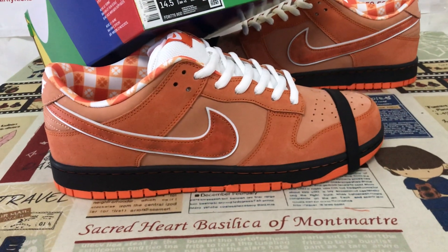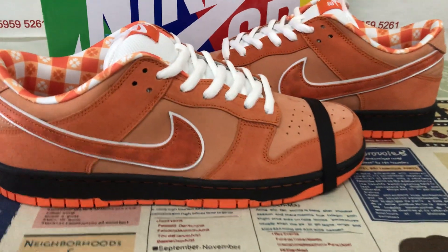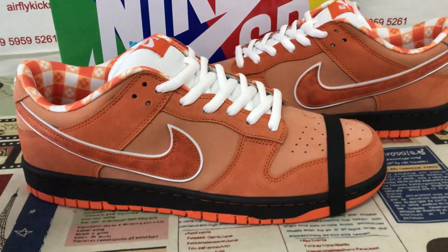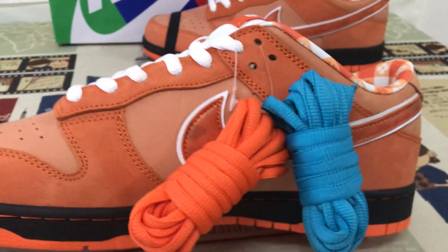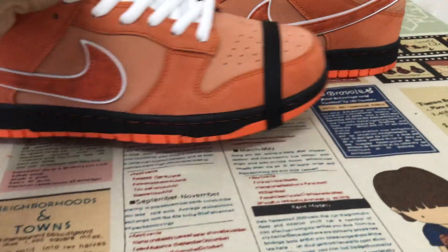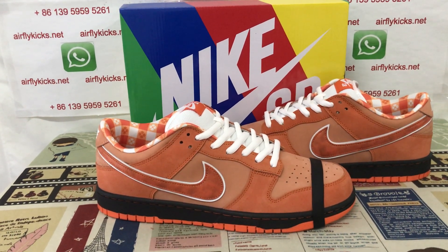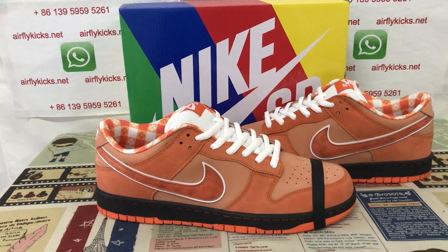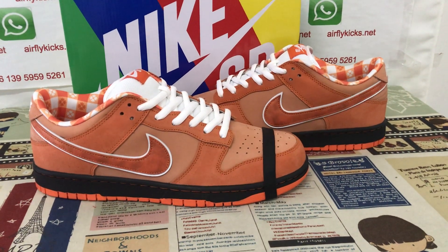You can see the shoes look very big and very nice. So if you like them, you can place your order on my site offline, case.net, or you may contact me by my WhatsApp. Thank you.